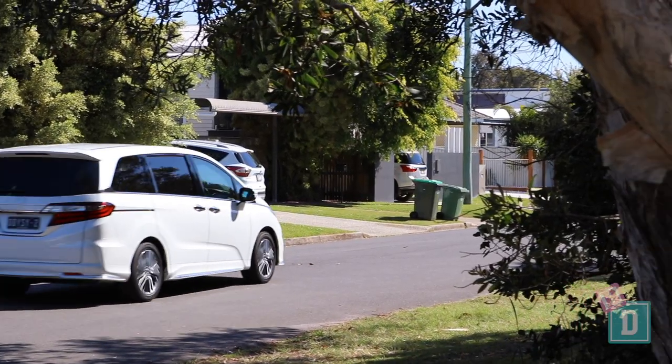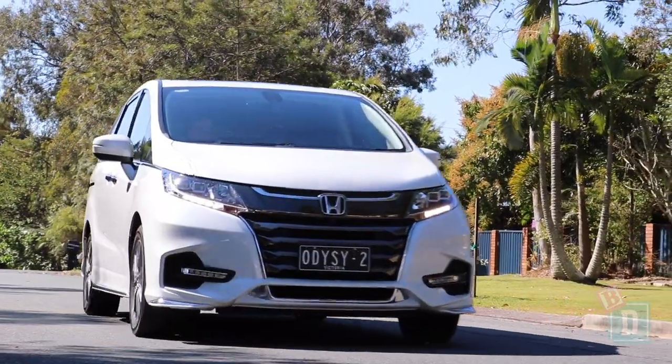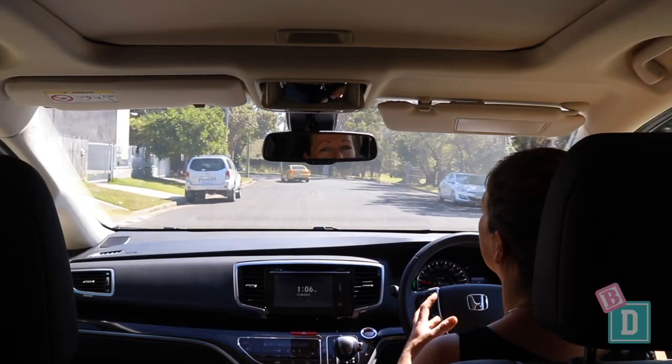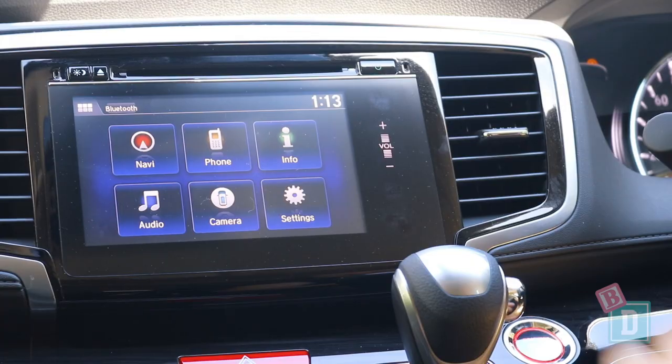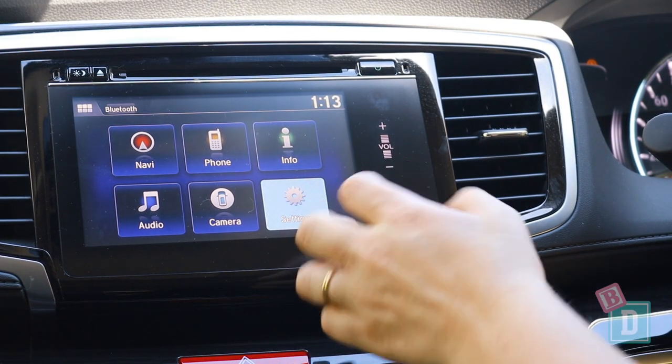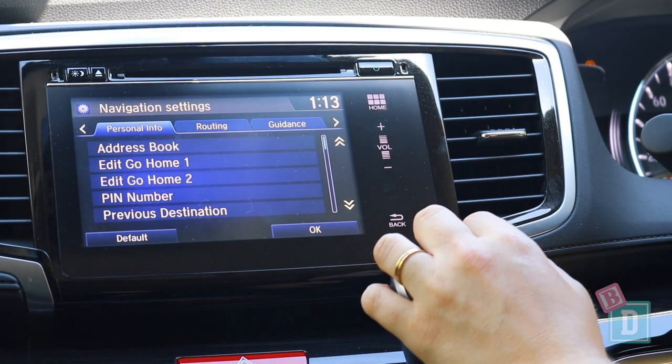The Odyssey is quite a nice car to drive — it doesn't feel as big as it is and it's quite smooth. The only thing is I found that going uphill it's really heavy and a little bit loud. The media system in the Odyssey is really old-fashioned and quite basic and difficult to use.